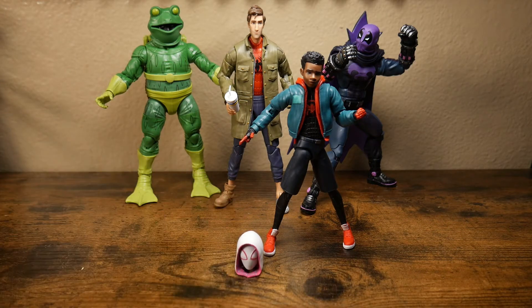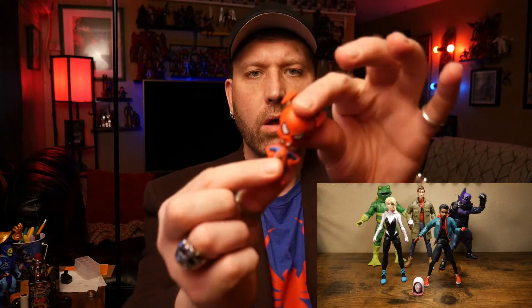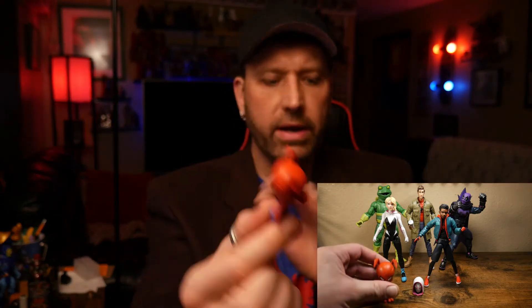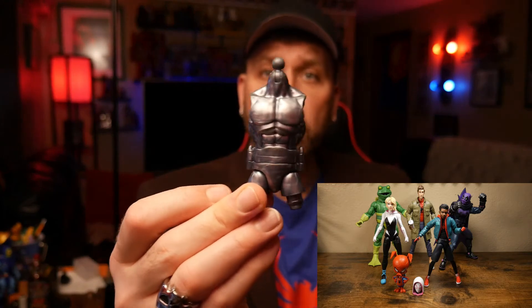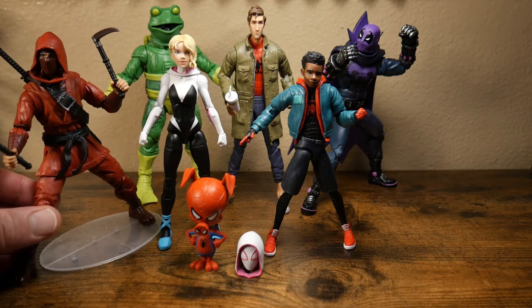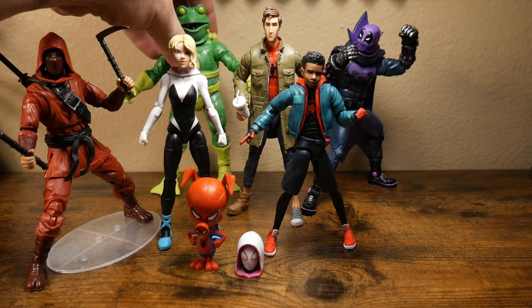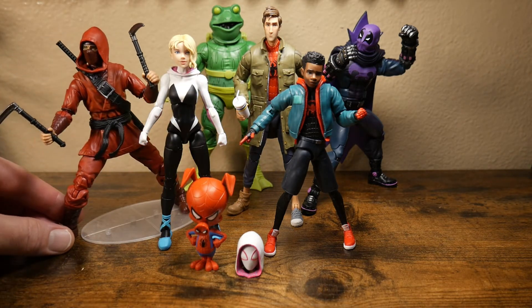I might put that on her. And then of course we have the one point of articulation Spider-Ham — Spider-Baloney — and we have the torso to the Stilt Man. I've already taken one of my Hand Ninjas out, so we have an empty box, but we have the legs to that.